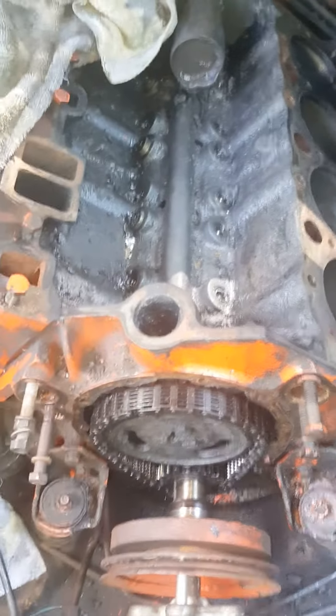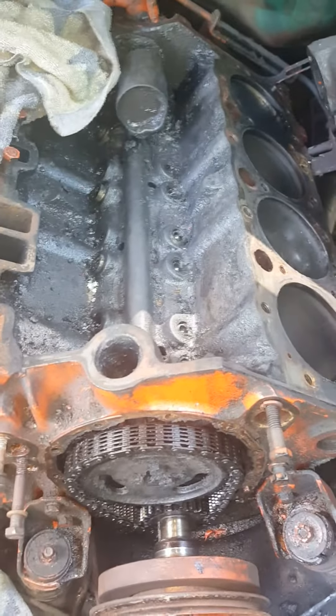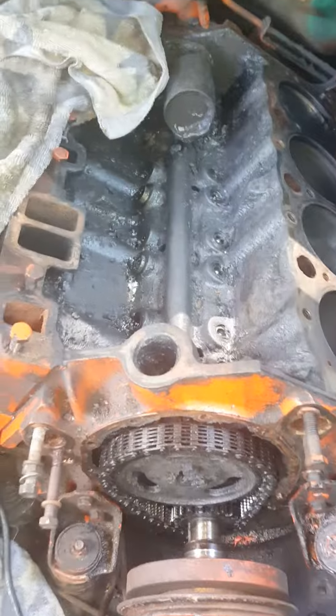Hello everybody, welcome to another installment of the 57 Chevy Bel Air engine take down and dismantle.